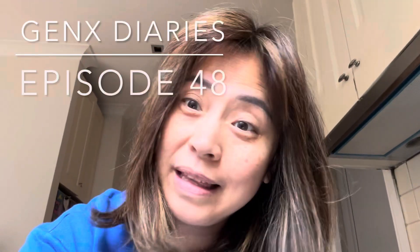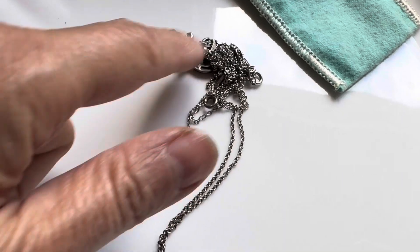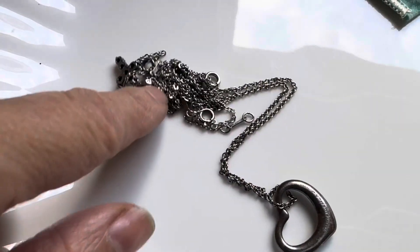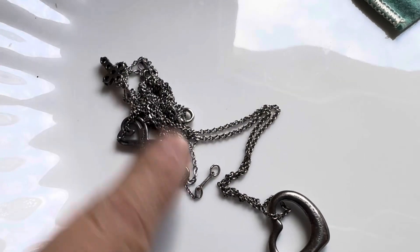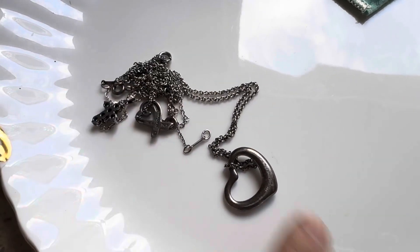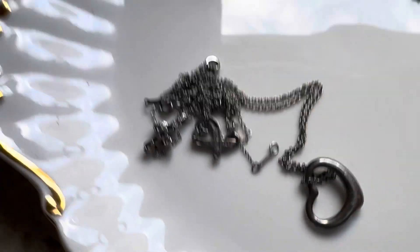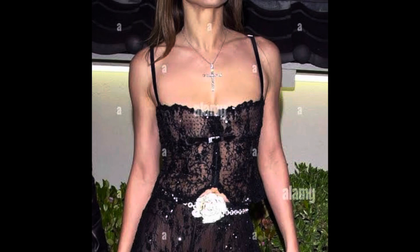Didn't expect to be doing this today. I've just spent the last half an hour trying to untangle three chains. Let me show you. So these are the three chains that are just being so stubborn. There's a cross, a heart and another heart — presents from friends, lovers. I think I bought the cross myself in the nineties when Liz Hurley was photographed wearing one.